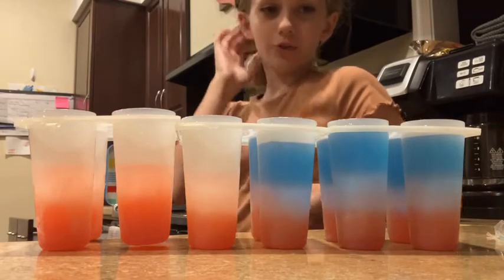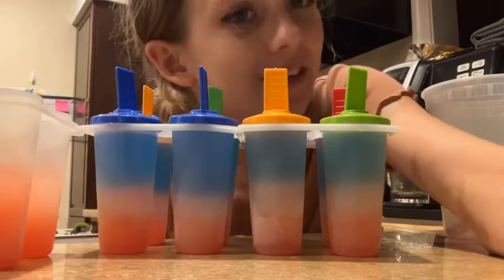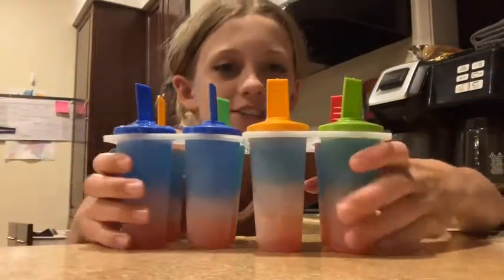So I already used up all three blue popsicles so I need to get more. I only had enough for these two containers, so these are done. But into the freezer these go.